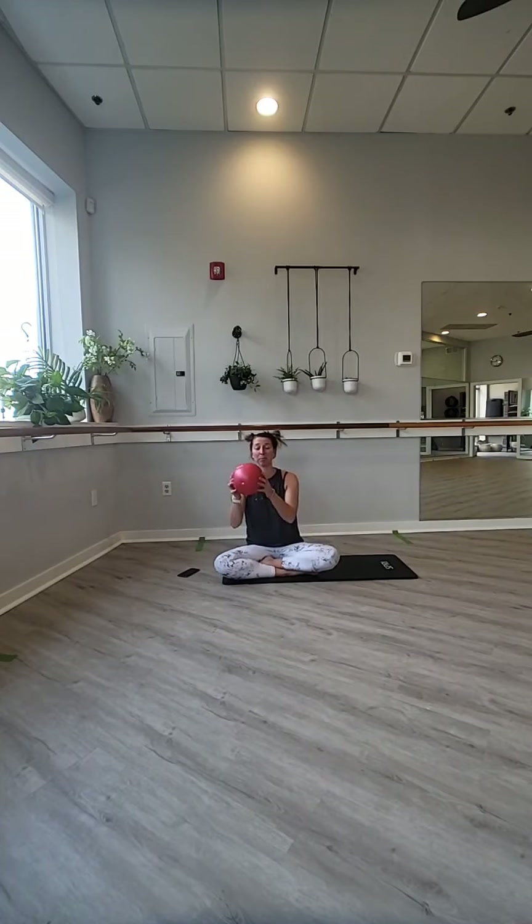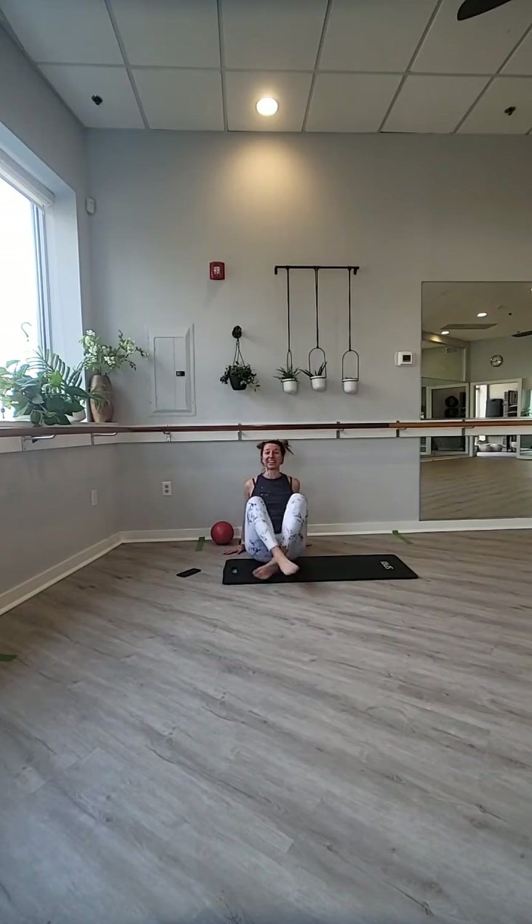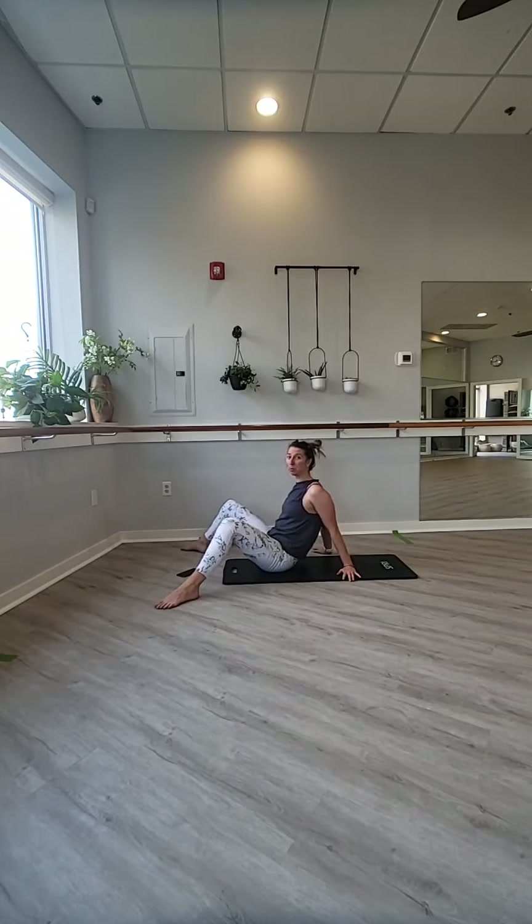For those of you just joining, grab your ball, your roll of paper towels, your firm yet soft pillow, whatever you have, and grab your mat. The music's going to be kind of quiet today because I'm in the studio and I don't want to turn it up so loud. Before we start, let's just warm up through our hips. Take your feet out in front of you and just start to lean back as you tone your belly, take those feet out just a few steps wide, and start to drop one knee at a time.